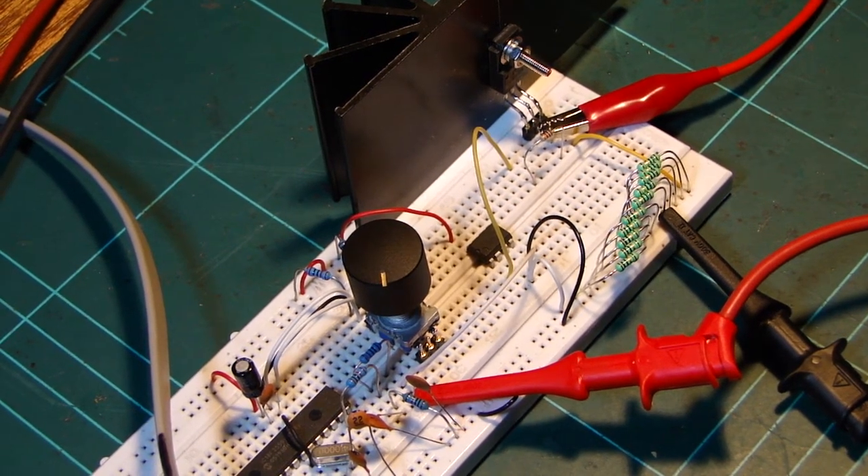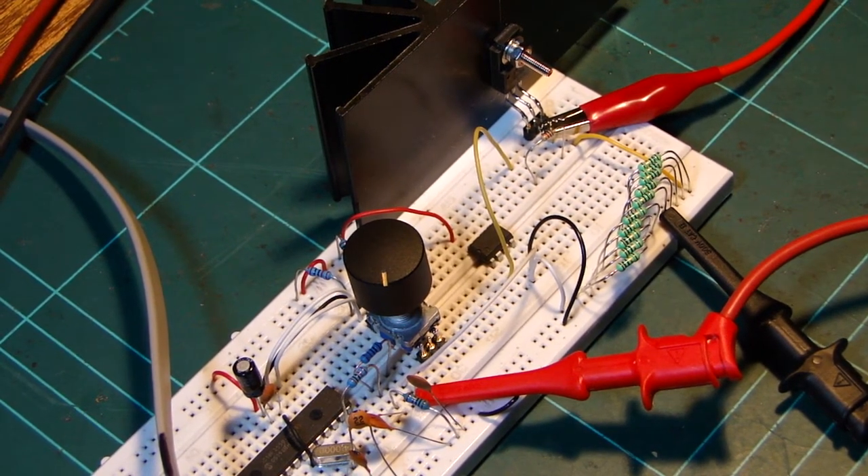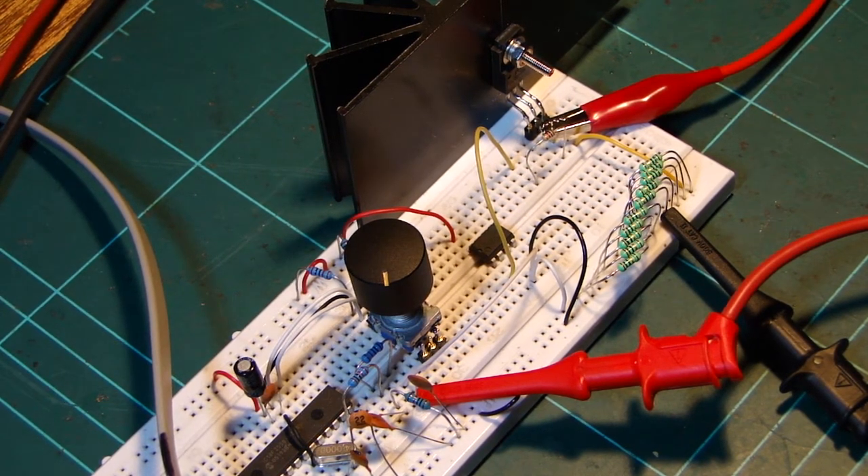Currently they're 0.6 watt resistors, so it can do about 6 watts. So at 5 volts, I can do just over an amp.